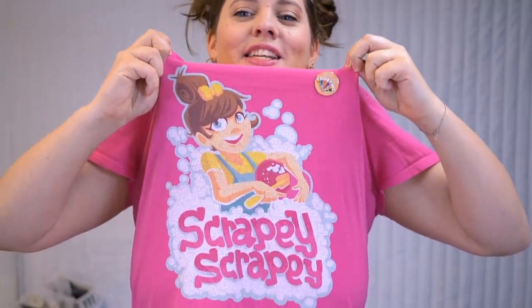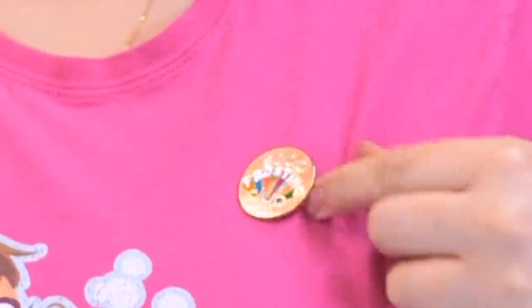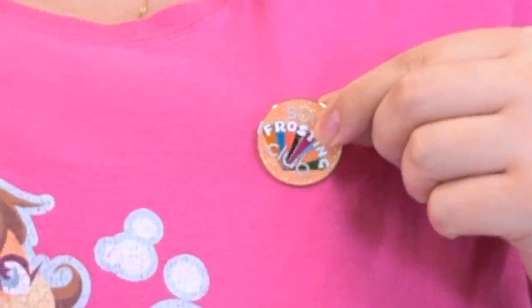Also if you like my shirt — tons of people have mentioned this recently — I do have a very small merch store over at Teespring. I really wanted to offer this design because tons of you like the little 'scrapey scrapey' phrase, so that's linked down below. And this pin is an exclusive pin design, part of the Soap Frosting Club Kit. Everybody who is a Soap Frosting Club member gets one in their kit, which I sell on the website so you can learn to make soap frosting like me.